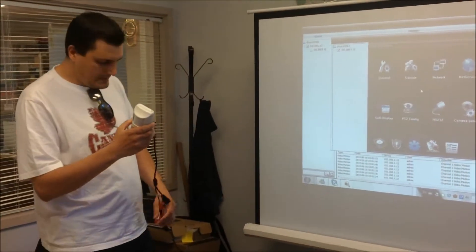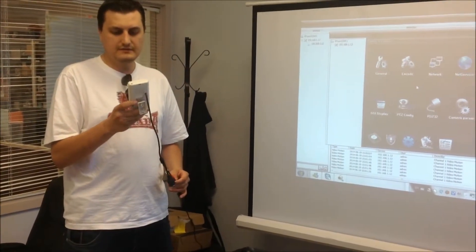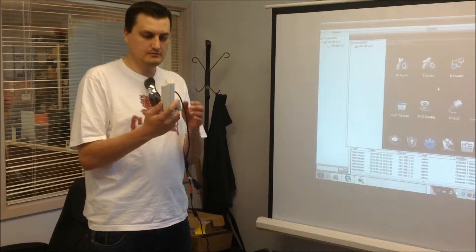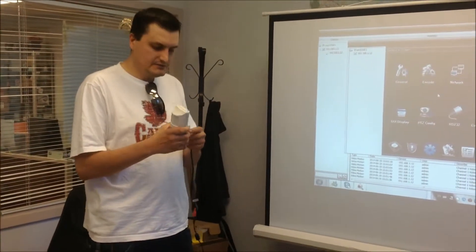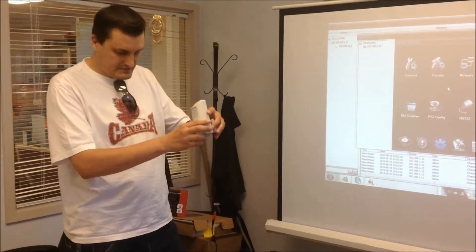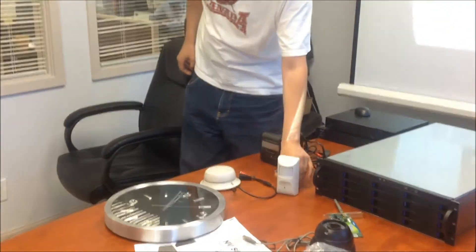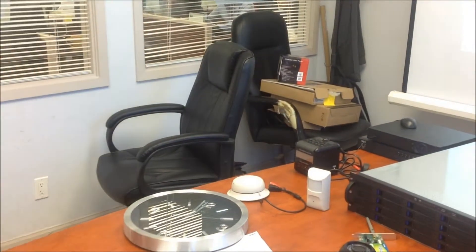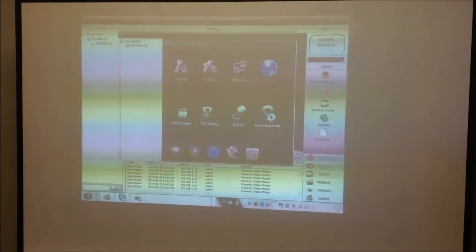I would like to mention that these cameras all include a wireless feature, so you don't need any extra wires to connect them to the router — you can connect these cameras wirelessly. If you take a look at the whiteboard, I'll show you how the wireless feature works. On the screen, I can show you when you go to network services.